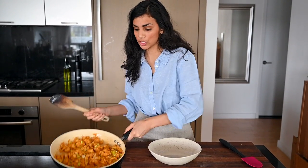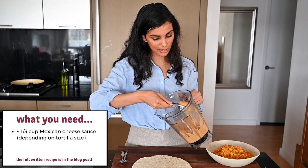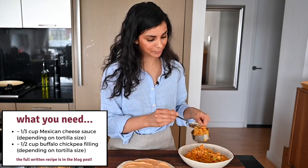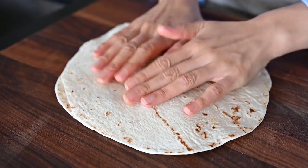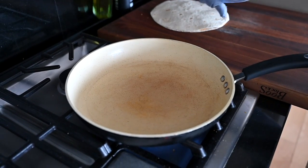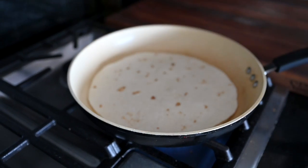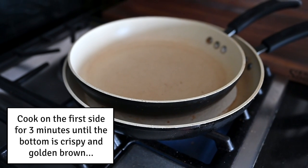It's time to assemble the quesadillas. I'm taking the chickpea buffalo filling and putting it in a bowl, because we're going to use the same skillet. We've got the Mexican cheese sauce, chickpea buffalo filling, and big burrito-size flour tortillas. Spread about a quarter cup of the vegan cheese sauce and then add the chickpea filling — about a half cup, though I'm adding a little more. Put another flour tortilla on top. Heat the 12-inch skillet on medium with a tiny bit of oil spread with a paper towel. I like to weigh it down with a smaller skillet to ensure the quesadilla stays crispy and doesn't get soggy.